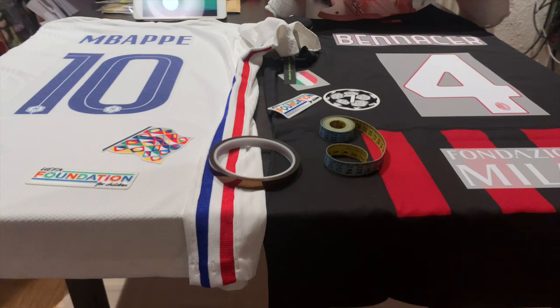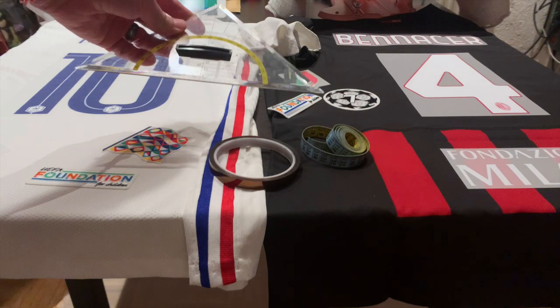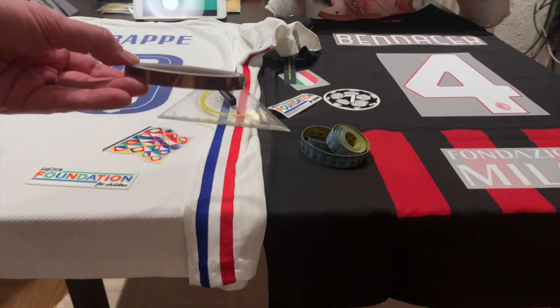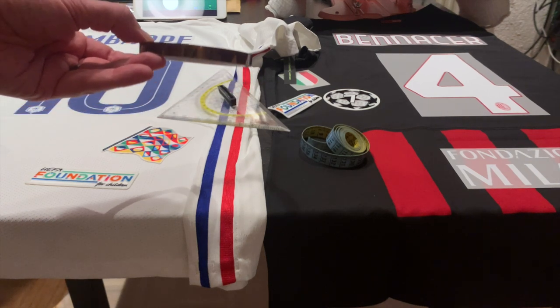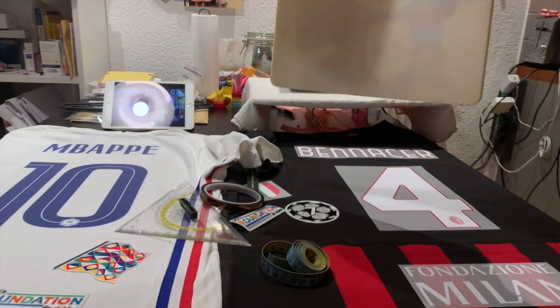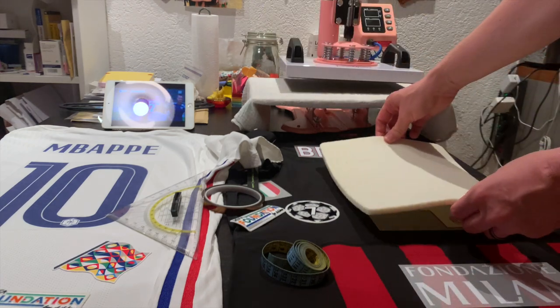In addition to the press I have a measuring tape, my trusty ruler, a triangle for angles, and some tape that came with my press that allows me to tape everything before application onto the shirt and then remove it. The press only covers an area of roughly 20 by 30 centimeters.